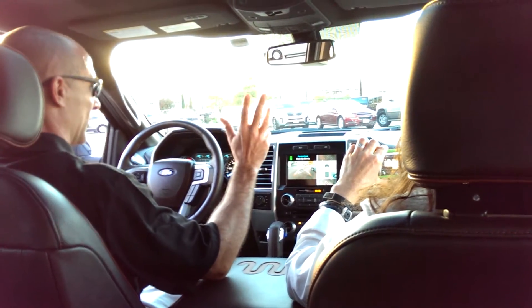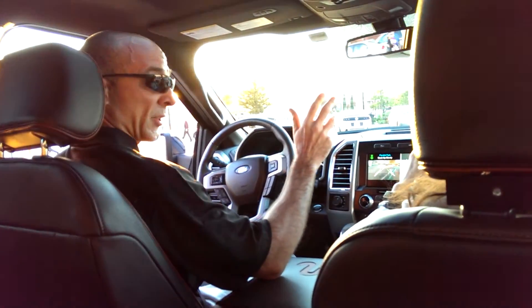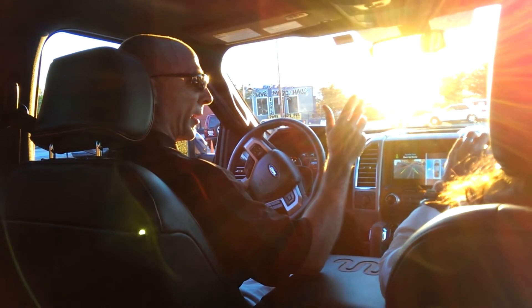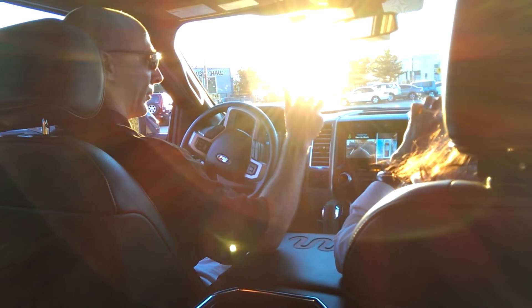Put it in reverse, hands off the wheel. Now, this gives me the opportunity to focus on other things like checking my surroundings. I'm controlling the speed — I'm actually riding the brake right now just to go slowly. And I can grab that steering wheel at any time if I want to take over.